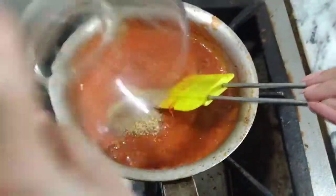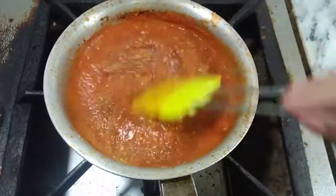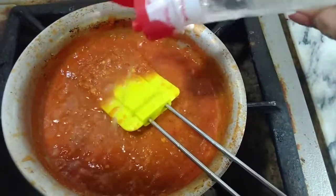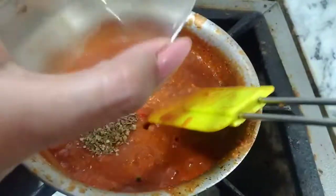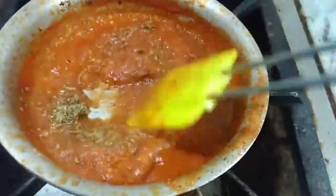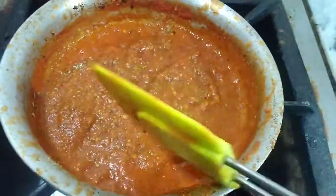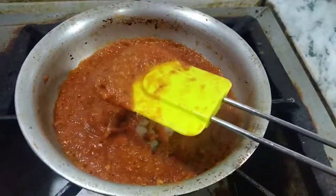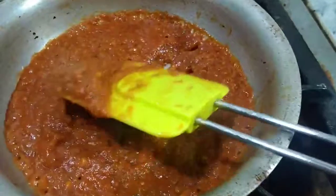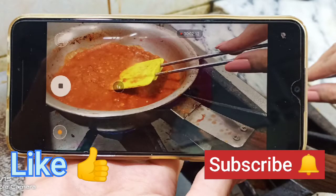I have added oregano powder for the Italian fragrance. You can see that it has thickened into a rich tomato sauce. I hope you will like my video. If you like it, please subscribe.